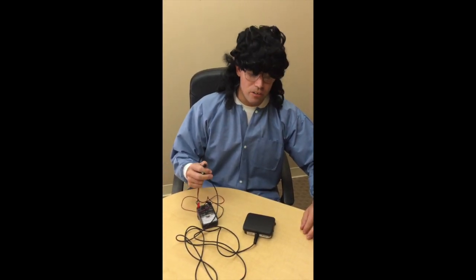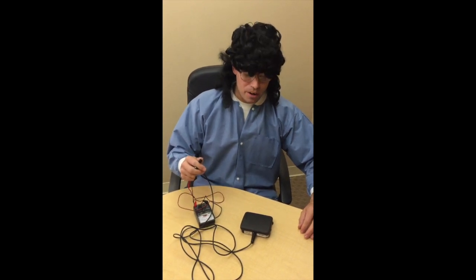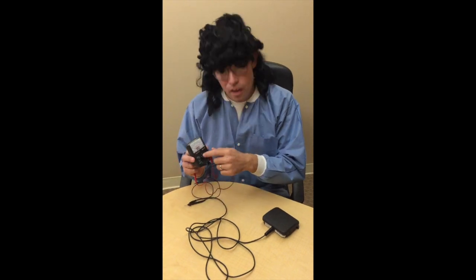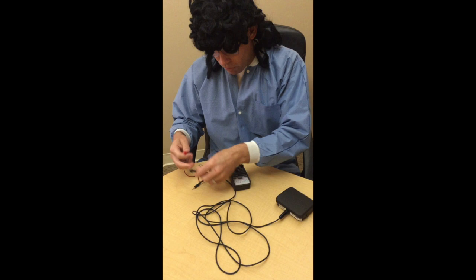First thing to check is the foot switch. We already checked to make sure that it's powered on. If it's powered on, you got to check the foot switch, because lots of times when you're moving this thing around on the floor, it breaks the cable right here. So we're going to use the voltmeter and put it on the continuity setting, then check and see whether the switch is working.